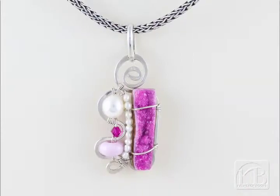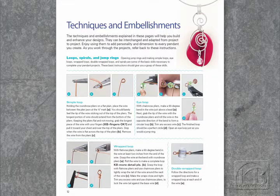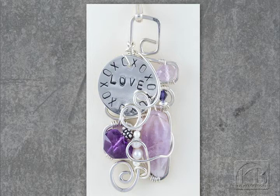What skill level does your book appeal to? I think my book will appeal to all skill levels because it's dealing with specific techniques, with an emphasis on using those techniques to make the specific wire work projects their own.